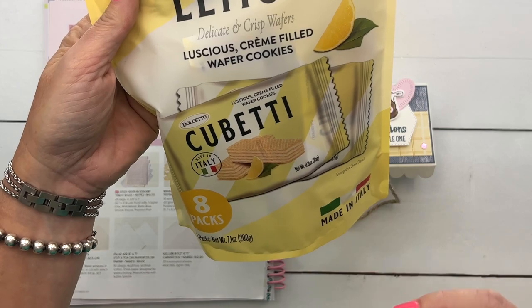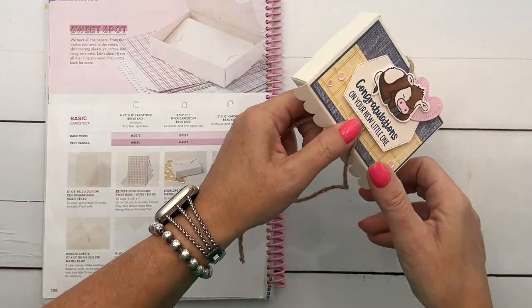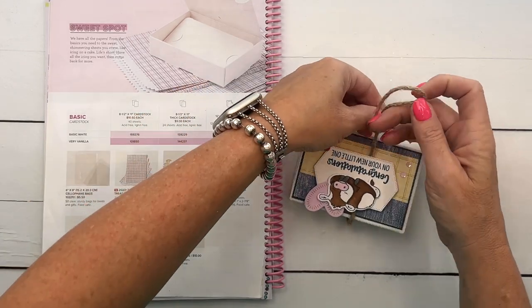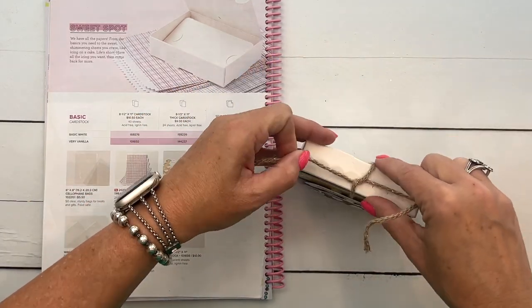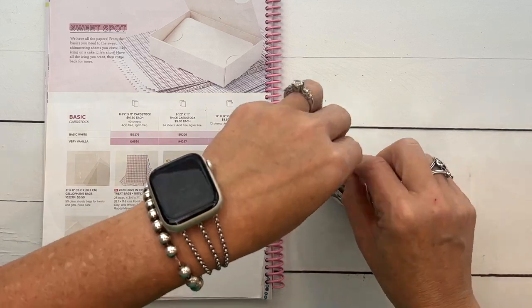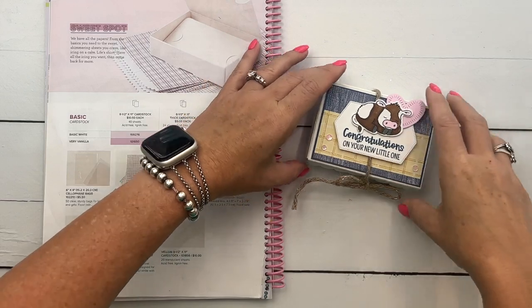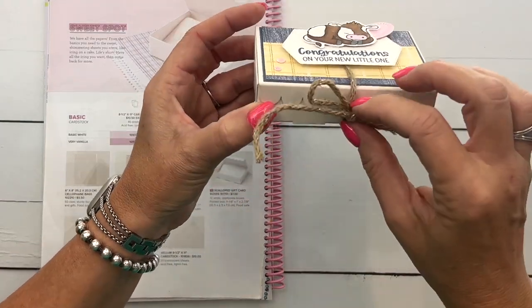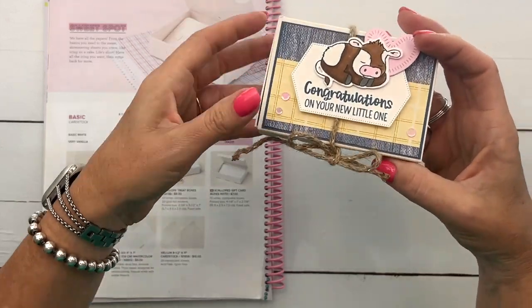They're those little wafers and they're lemon flavored, which is my favorite. They fit in this box perfectly. The box itself doesn't have something you tuck in to keep it closed, so I've found that just tying a little piece of twine or ribbon around the edge will keep it closed for you.